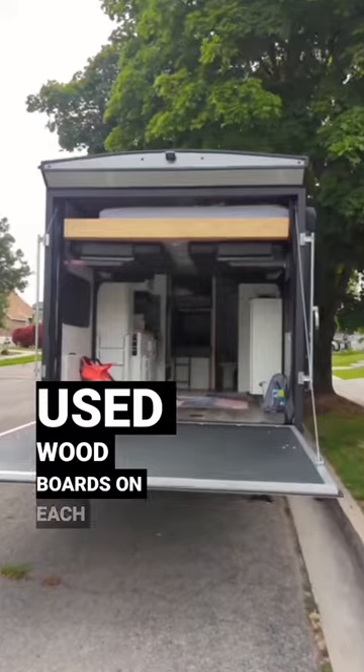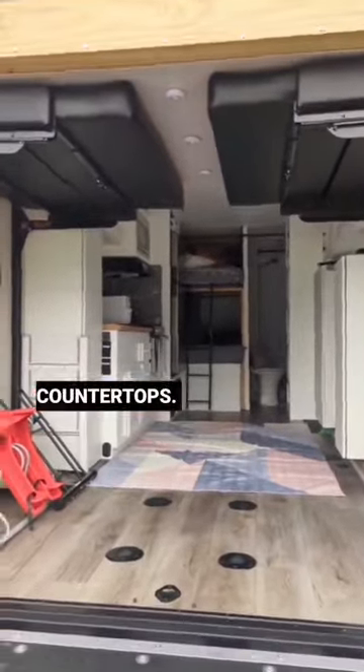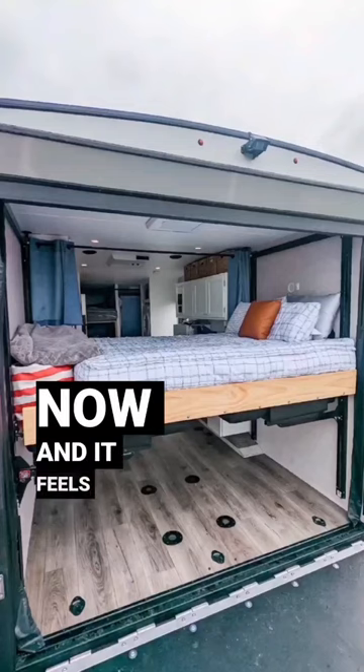We used wood boards on each end for support and used a natural stain to match the wood on the boys' bunk bed and the butcher block countertops. It looks a lot nicer now and it feels more secure.